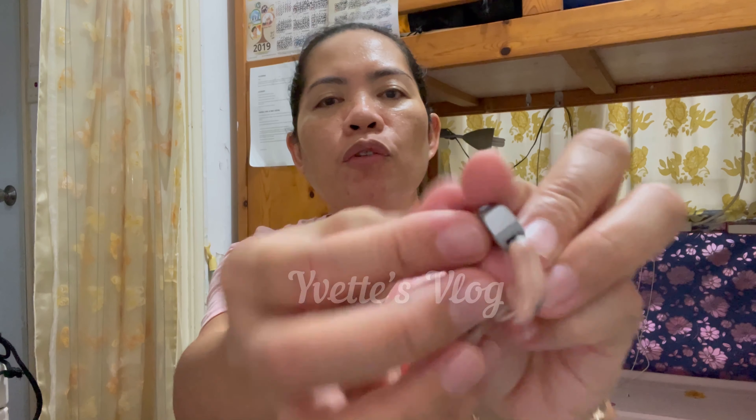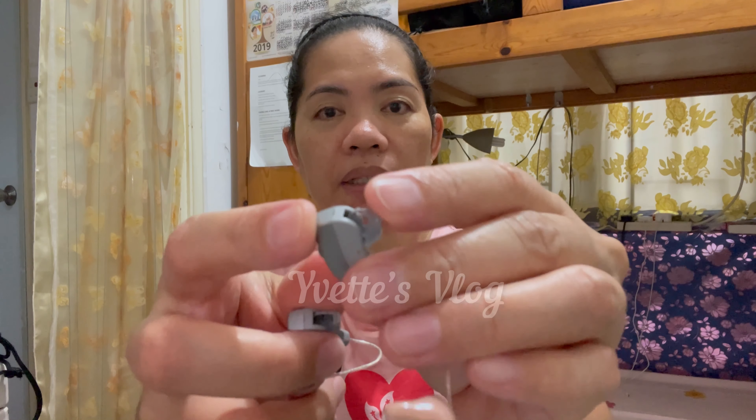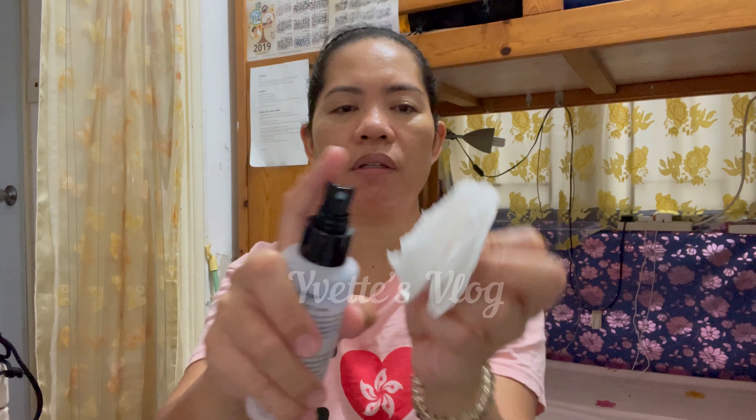This white part here — you can see that — needs to be replaced because there may be foreign objects inside. Because it's so small, you can't see the foreign objects with the naked eye. So this is the battery storage. To clean it, use a piece of tissue, then spray the solution and just wipe it like this.